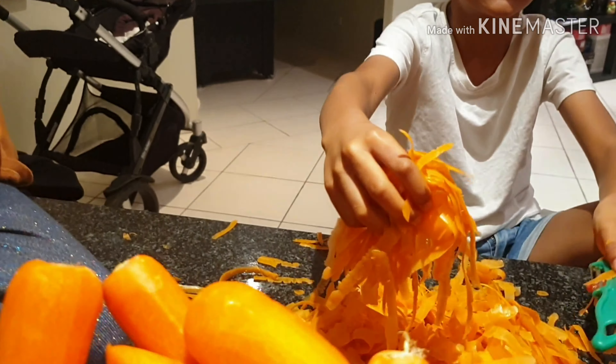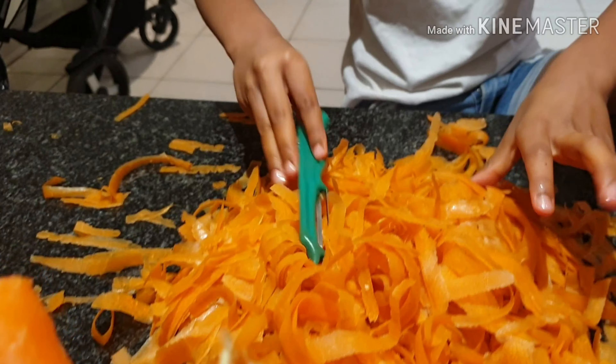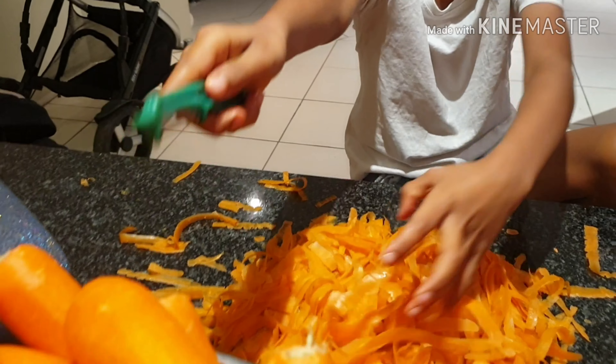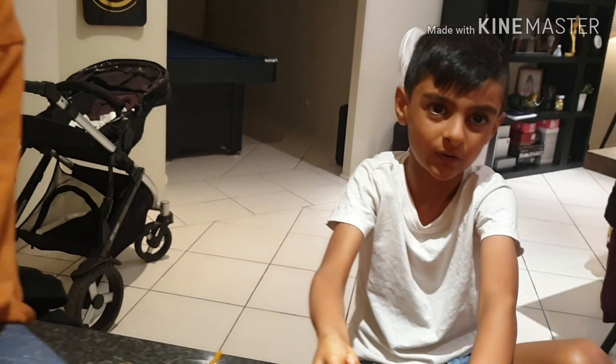So me and my brother were actually going to clean his room, but we decided to help our mum make Gajrella in the kitchen. Stay with us till then to see how it turns out.